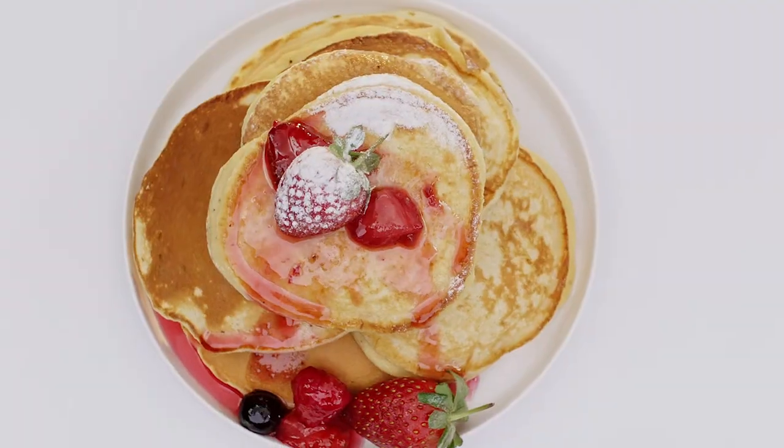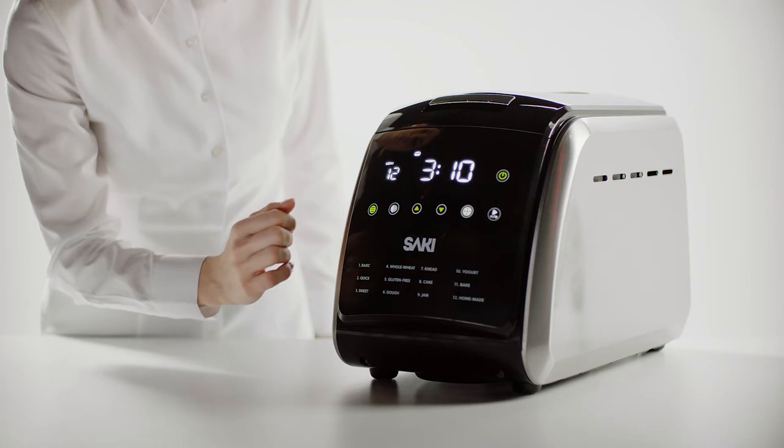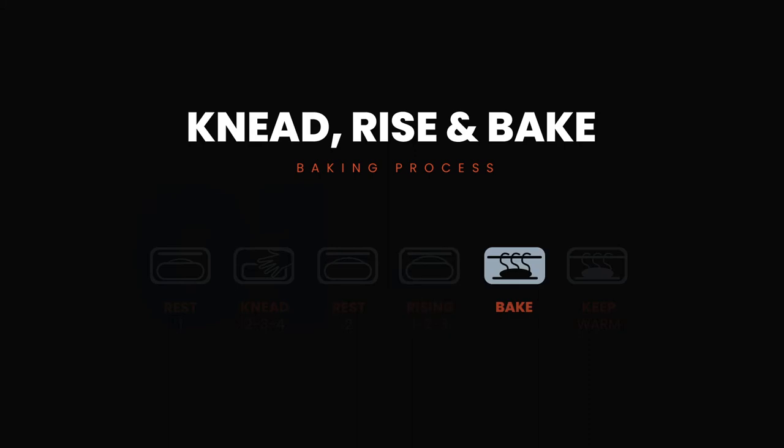You can even go beyond bread with programs for cake, jam, and yogurt. The Homemade program allows you to customize each step of the bread-making process — such as rising, baking, and kneading — to your specifications.